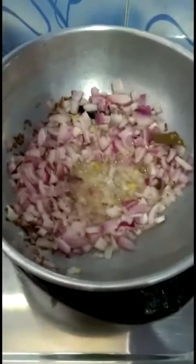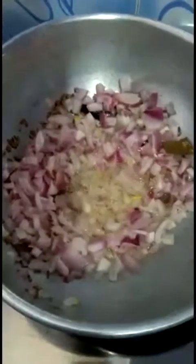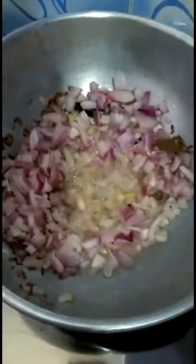We have to sauté the onions until they get a golden brown color. A small tip: while frying the onions, you can add a small amount of salt so that they will cook easily and faster. So here I'm adding a pinch of salt.